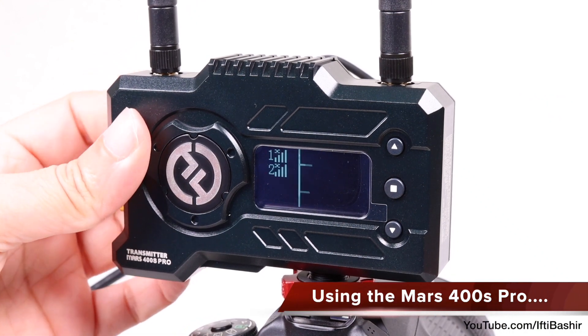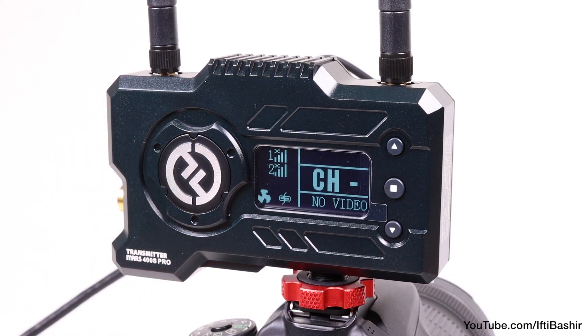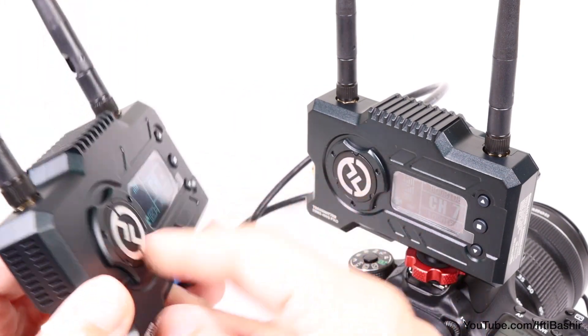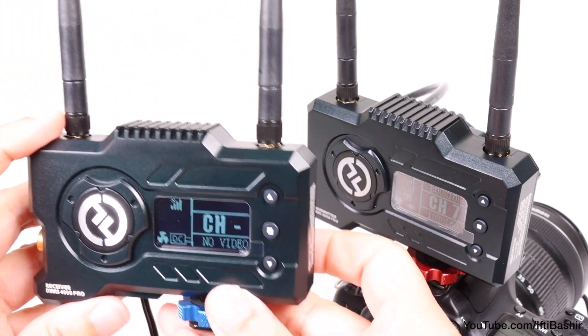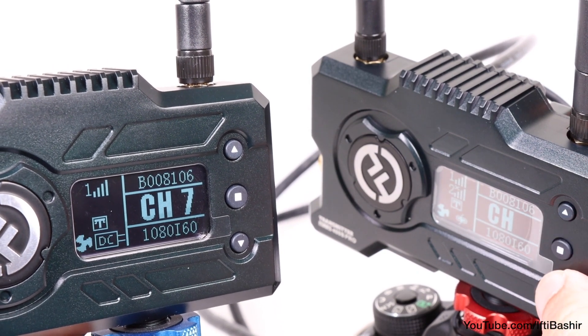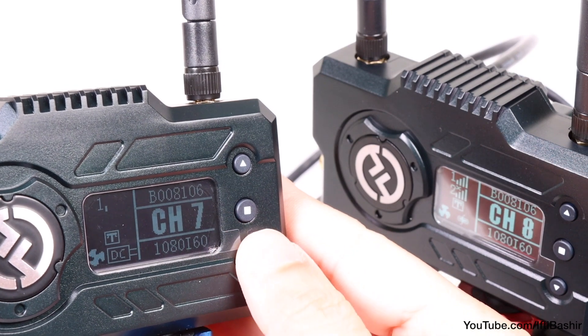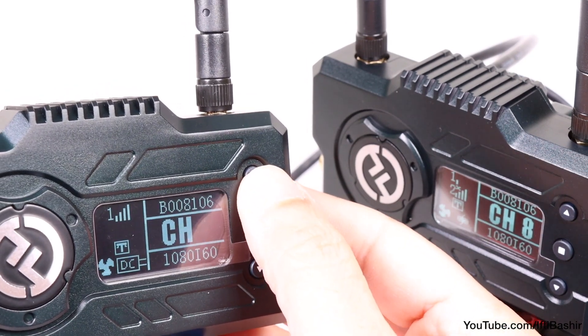Once cabled up, establishing a connection is pretty simple. Simply power up both units and the receiver will look for a transmitter with an active signal and connect to it. If you're in an area with a lot of interference, you can manually perform a channel scan on the transmitter to find the best channel to use, and the receiver should be able to find it.